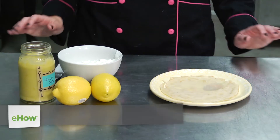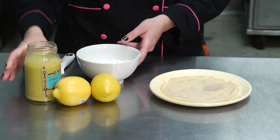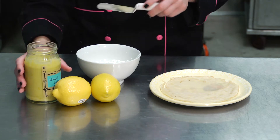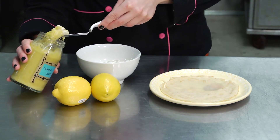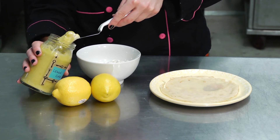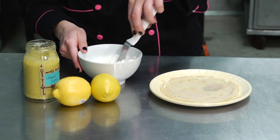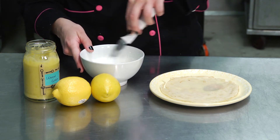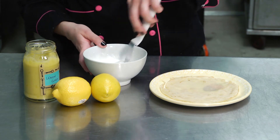What we'll make is a lemon mousse, and you'll find your favorite lemon curd — I have my own homemade here — with about a cup of whipped cream. We'll take probably about two tablespoons of lemon curd and mix it into our cream, allowing everything to mix pretty thoroughly. If you'd like a stronger lemon flavor, feel free to add more of the lemon curd.